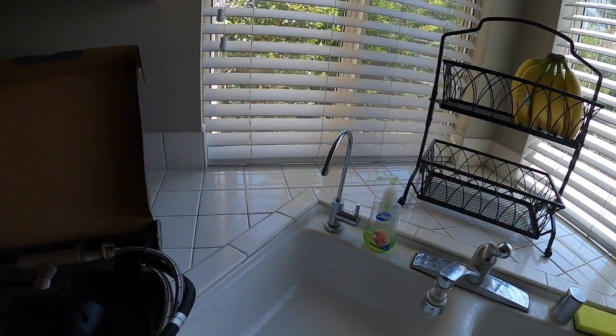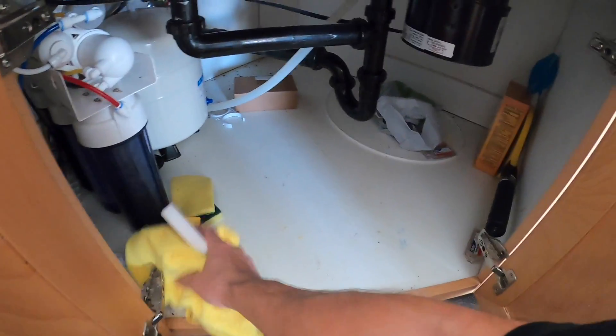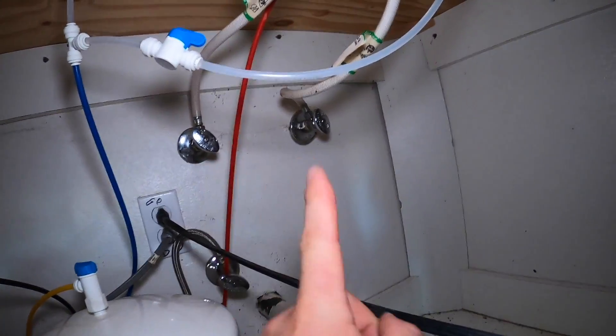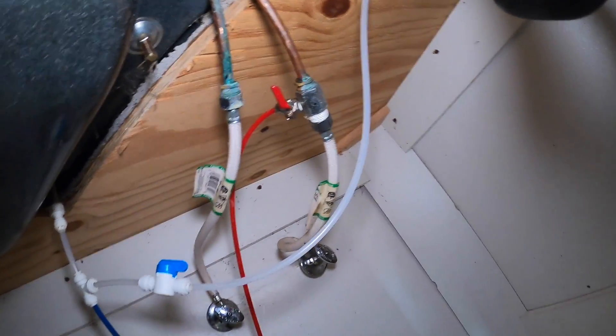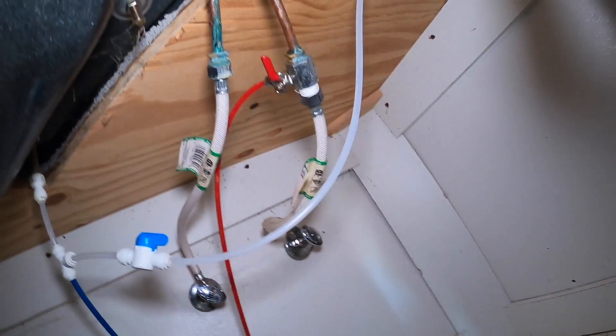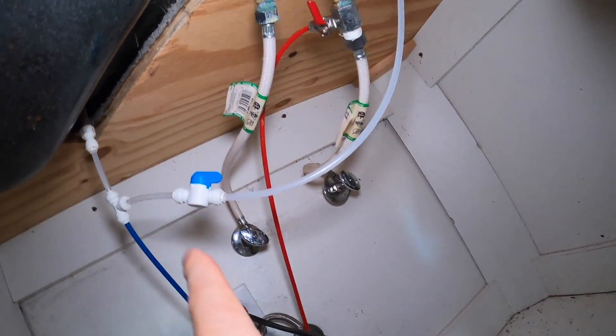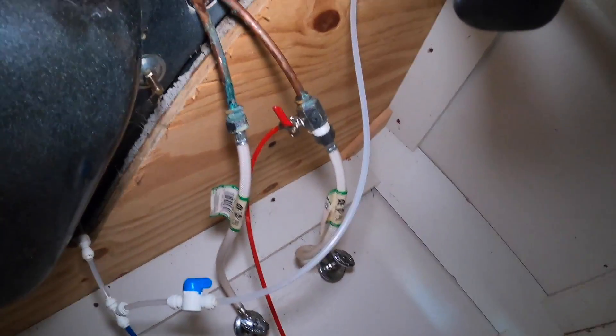We've got to take that off, turn off our water source, and start changing some stuff. You'll definitely want to get familiar and comfortable underneath the sink because you're gonna be on your back having a good old time. So get all this junk out of here, maybe give it a quick wipe, and then stick your head in here. Once you get down in here you're gonna see your shut off valve - right there and there. In this case we have reverse osmosis here coming off the cold water. That's our cold, that's our hot - both are shut off.